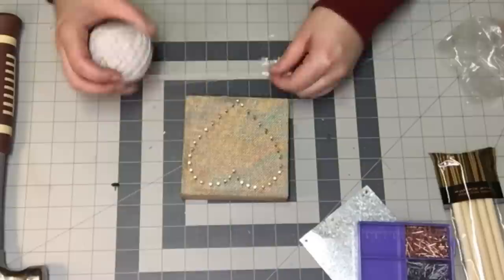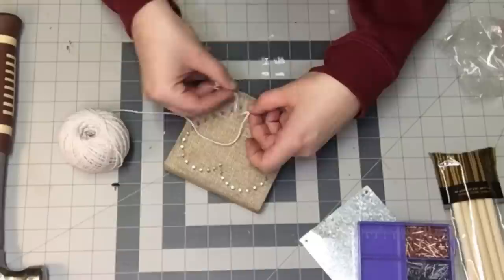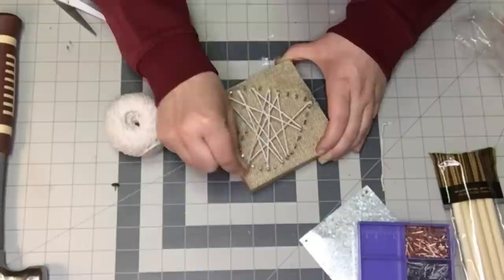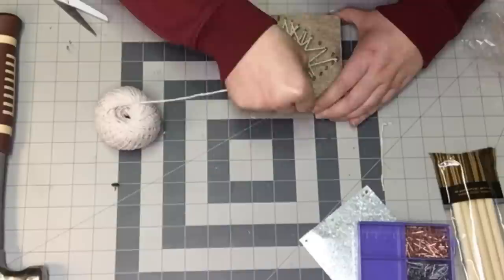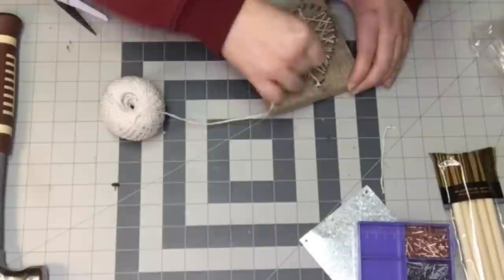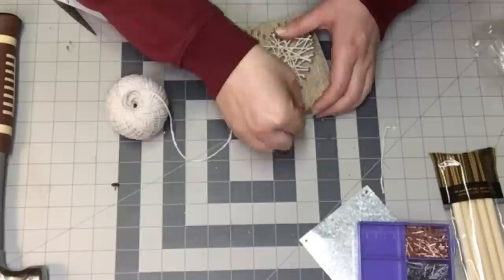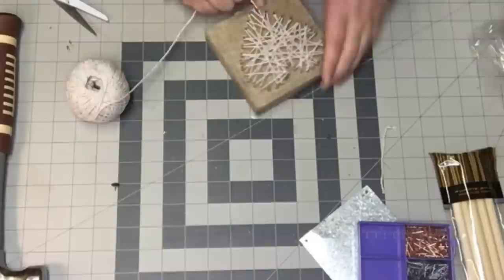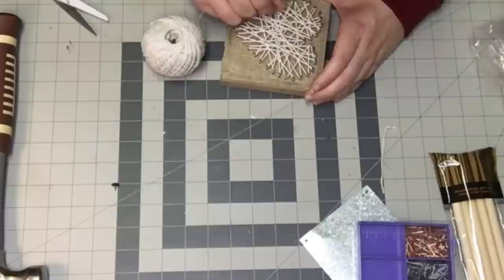I'm going to use some baker's twine — I'm pretty sure I got it at the Dollar Tree. I'm just tying a double knot at the bottom of my heart and clipping off the tail. We're just going to string the baker's twine all over this heart to fill it in. Make sure when you're doing string art that you have a lot of tension — if you lose tension, it will unravel on you. Just go back and forth, filling it in as much or as little as you want. Make sure you hit every single one of those nails going around this heart.